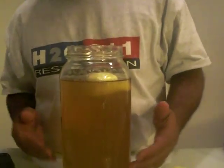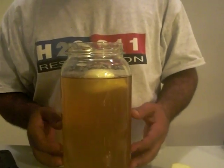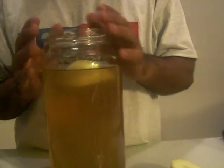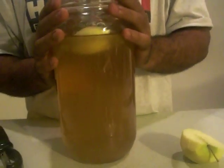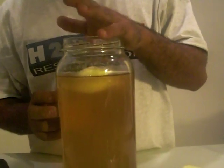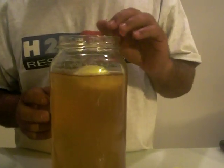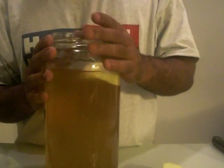The apple will float for a couple of days; after that it will sink down to the bottom and be out of your way the rest of the time. You may notice some sediment building up inside your culture over time — that's not going to be a problem. About every two to three months you're going to want to refresh your apple, and that's really about it.